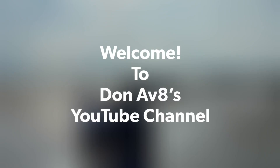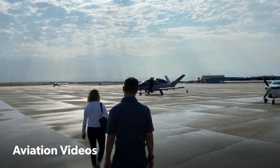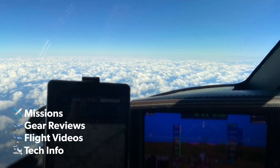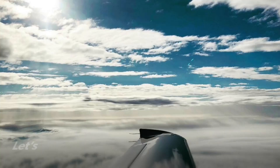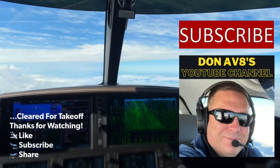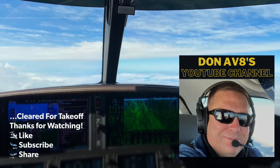Good morning, departure vintage at 379 Julian Mike, 1.5 for 3,000 and then turn to 090. 379 Julian Mike, turn right heading 140. Right turn 140, 9 Julian Mike. 379 Julian Mike, turn right heading 180. Right turn 180, 9 Julian Mike. Let's take off, runway 19, 379 Julian Mike.